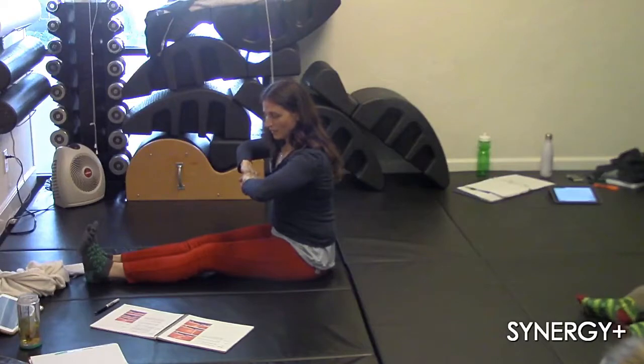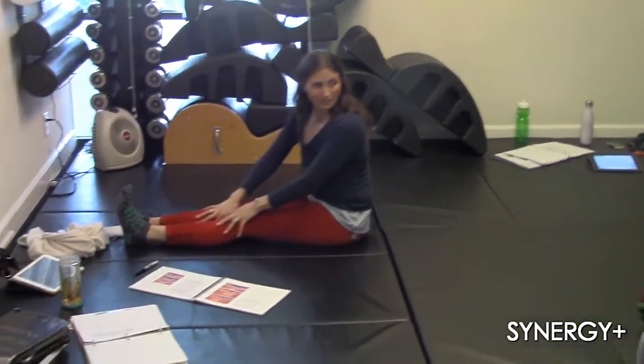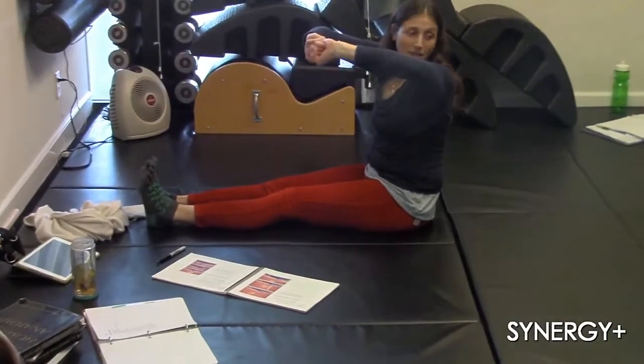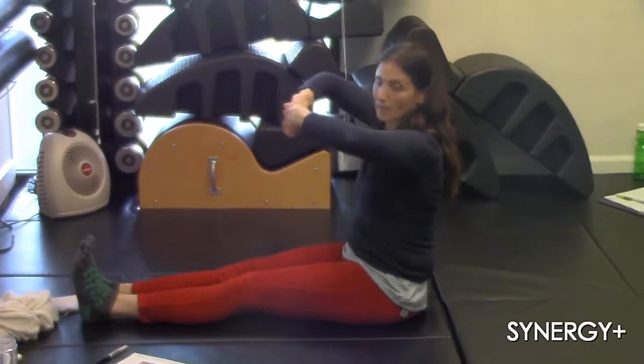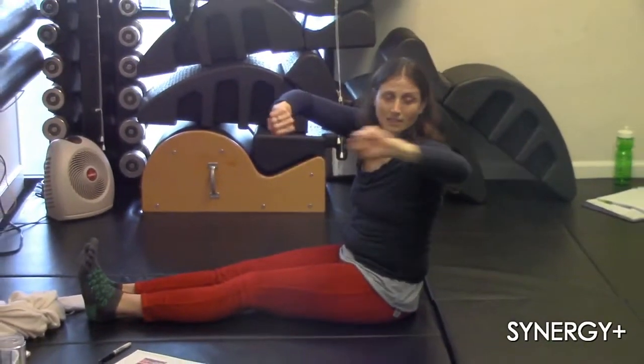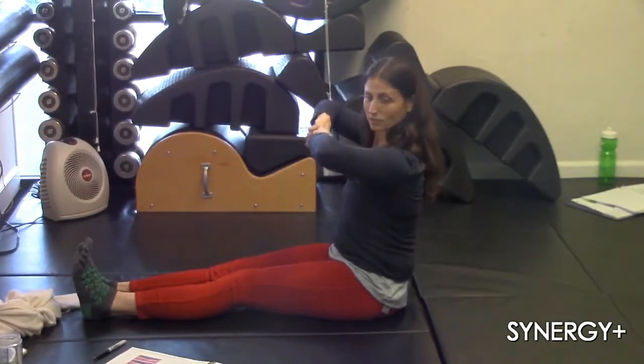I keep my feet pretty much flexed the whole time. That gives me the connection into the floor. I keep them parallel — everything is together. Backs of the hands. Turn your hands, fingers away from you. Yes. Shoulders down.